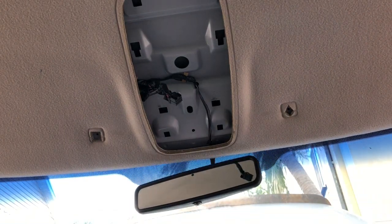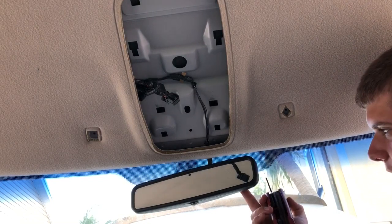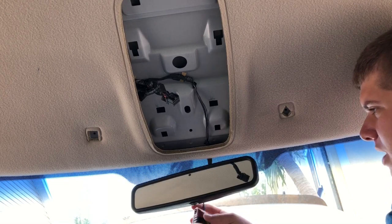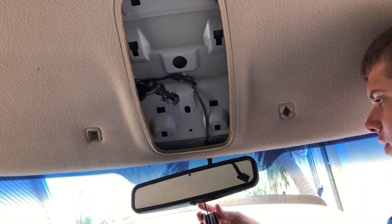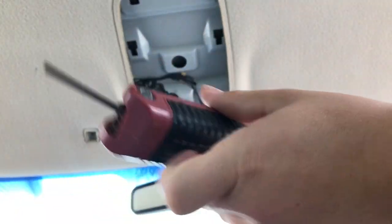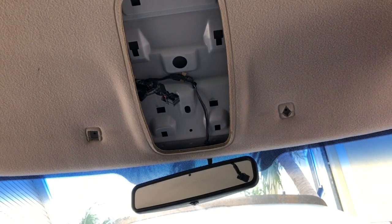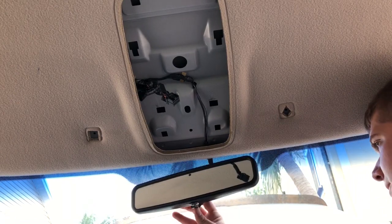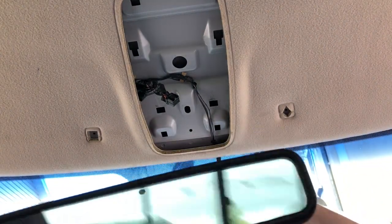Next is the auto-dimming rearview mirror — I also need a tool for that. These rearview mirrors, whether the auto-dimming or the generic type, have a hex nut, so an allen wrench is required. If you get a multi-kit, you can just do trial and error — that's what I always do when I work on cars. This will be disconnected, and your auto-dimming rearview mirror is now removed.